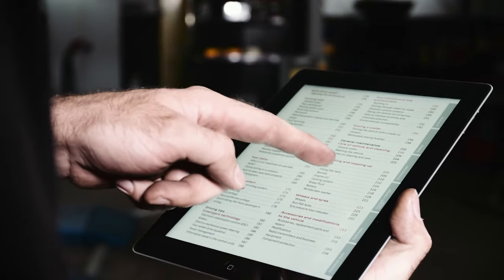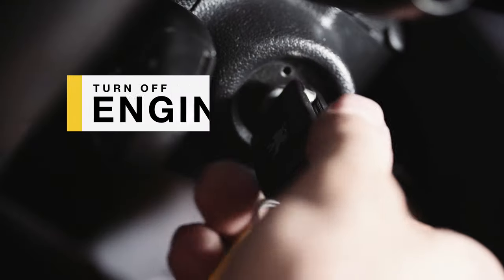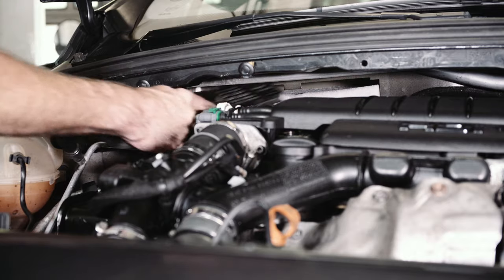Before you begin, read the car repair manual. Make sure the engine is warm. Turn off the engine and remove the cabin air filters.